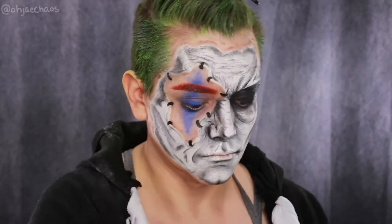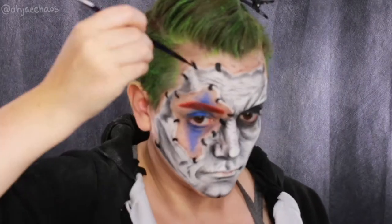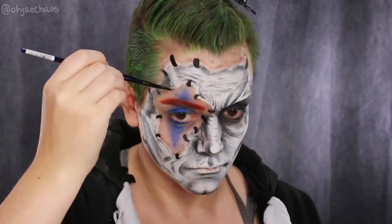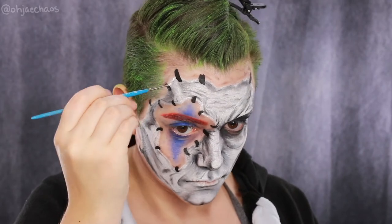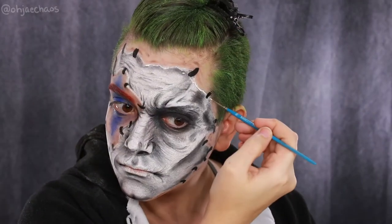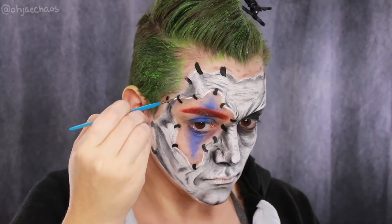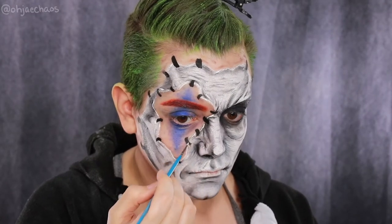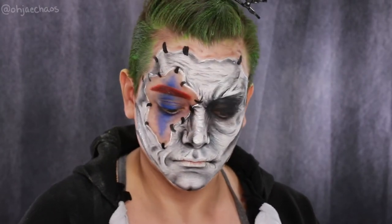I'm taking the black Paradise AQ water-activated makeup and creating little bracket or clamp shapes where the mask is gripping onto the skin — little C-shaped slightly curved clamp shapes. Then I'm going in with the white Paradise AQ paint and outlining the entire perimeter of the mask to really bring it forward, using a very very tiny artist brush. I highly recommend picking up these tiny brushes at the art store.